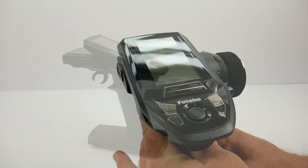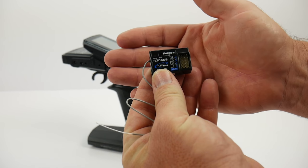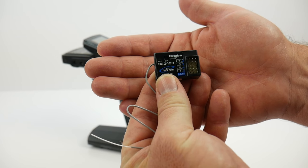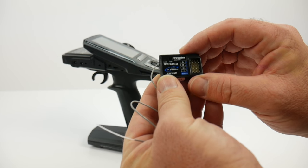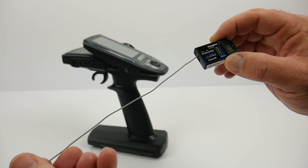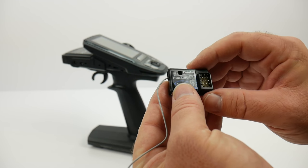As far as receivers it comes with — my sample came with an R304SB receiver, but it's rumored that the 4PV will be coming with two receivers. The R314 is what I saw, so keep that in mind if you plan to check this out. It does come with an antenna, but I've seen some R314s without antennas — not sure if that was just for picture purposes.